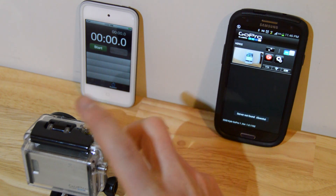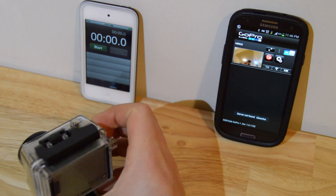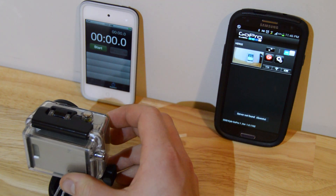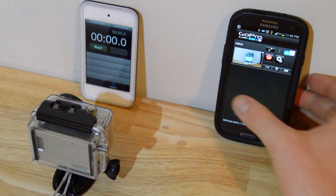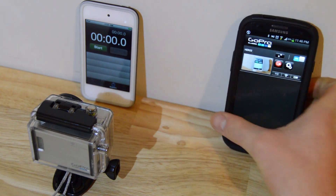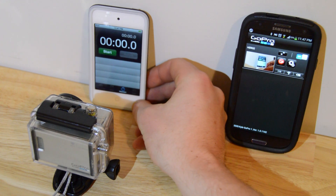So what I've got set up here, we've got a GoPro Hero 2 with the Wi-Fi enabled, with a Wi-Fi backpack, and it's connected to the GoPro app, which is running on the Galaxy S3 here. And then we have an iPod with a timer we're going to run on it over here.